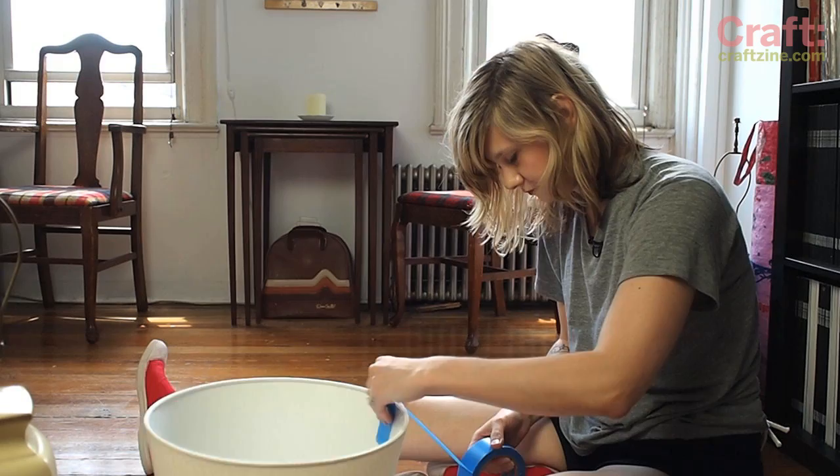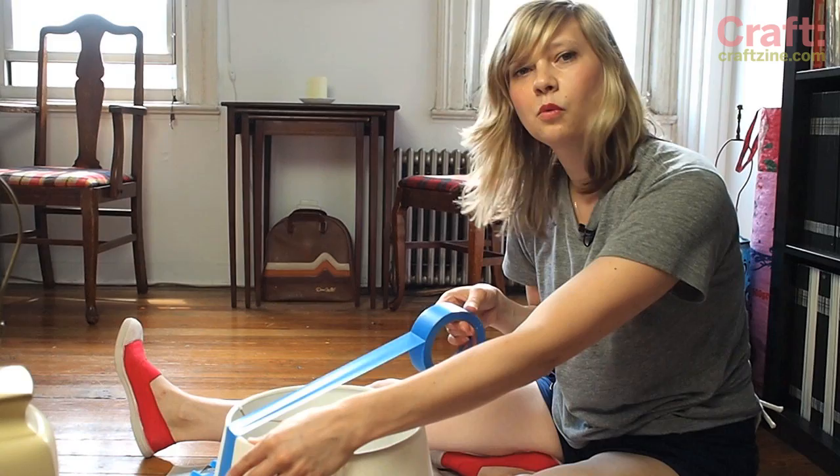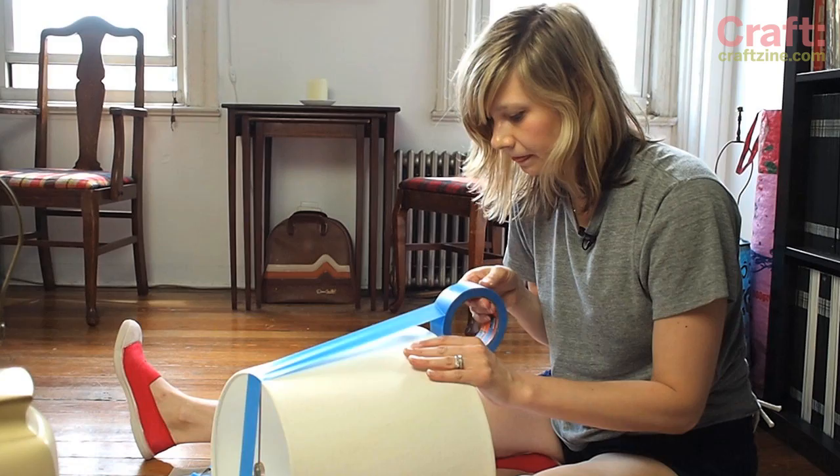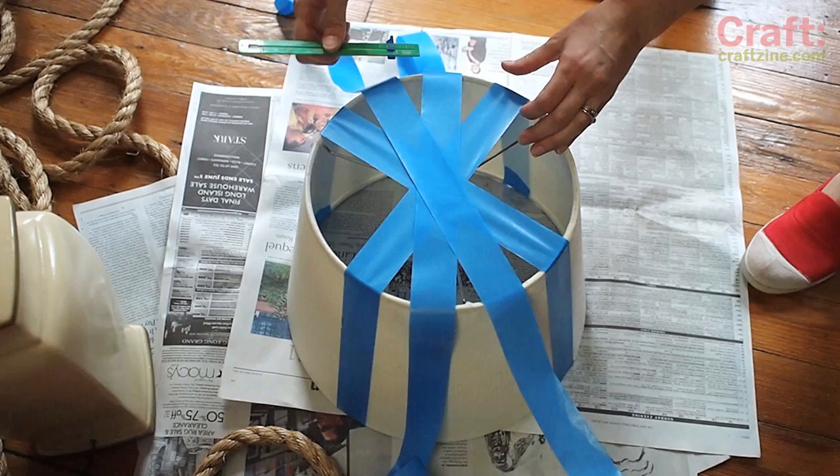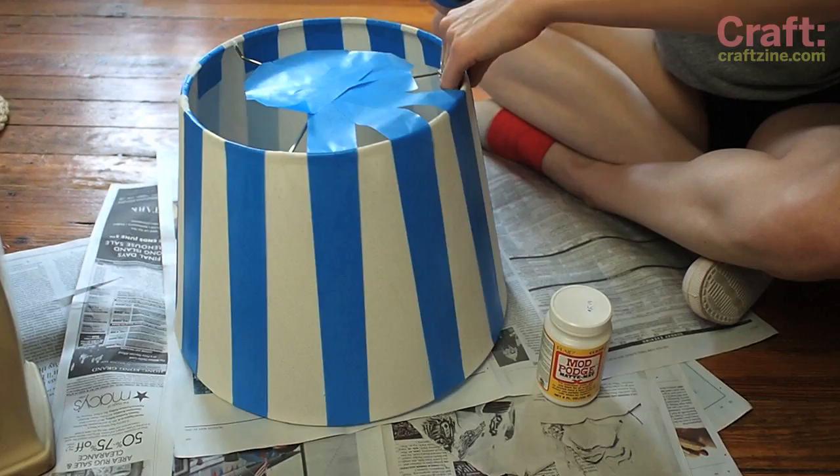First I'm going to use the seam of the lampshade to put the first piece of tape on to be my guide to make sure that they're all straight. Without tearing the tape, I'm going to pull it over across to the other side of the lamp. Now that my tape is evenly spaced for my stripes, I'm going to go ahead and cut out this center piece, and then douse the whole thing in Mod Podge so my paint won't bleed.